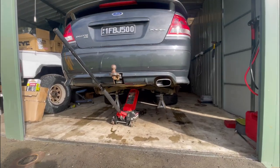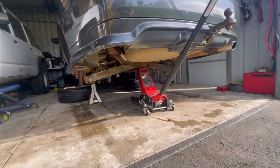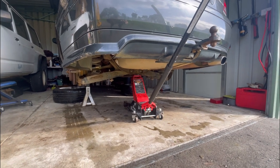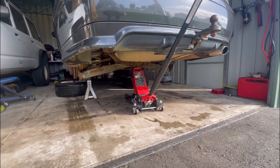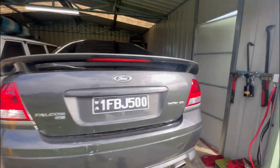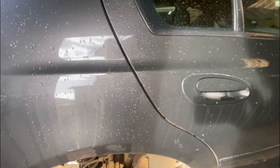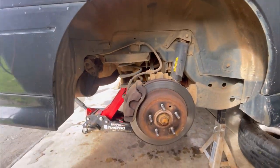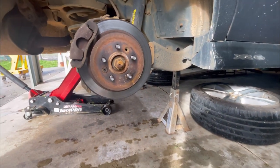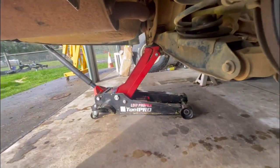We've got it up on some stands, up high enough to hopefully get the diff out of there. If I have to go higher I can, but that should be good enough. By the time it drops down and sags it should be close. I think I'm going to start with the diff — I was going to start with the starter motor and take the gearbox out, but now that this is up I might just get the diff out. Getting the car up on the stands safely is probably half the trouble, but I've got the big jack there which makes life easy.